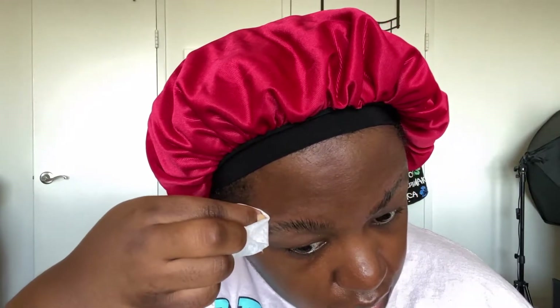You want to also smooth it down with your finger. You want to clean up the excess glue, preferably before it dries.